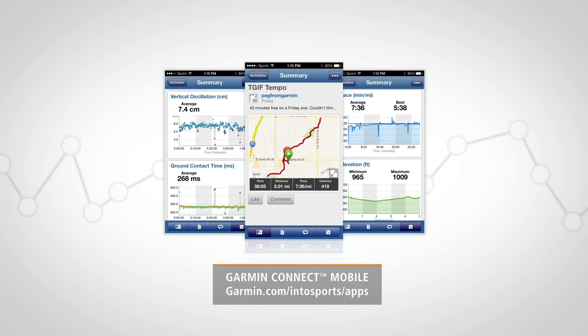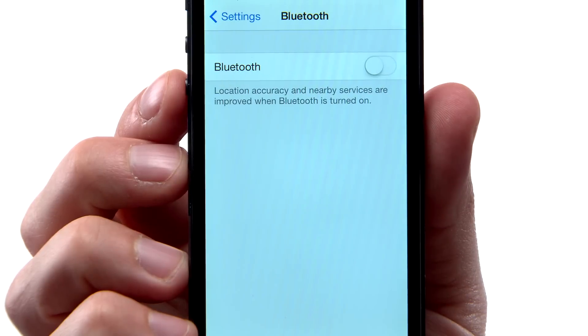Go to the Garmin website and search for Garmin Connect Mobile. Download this free app. Then enable Bluetooth on your phone and bring it within 10 meters of your Forerunner.